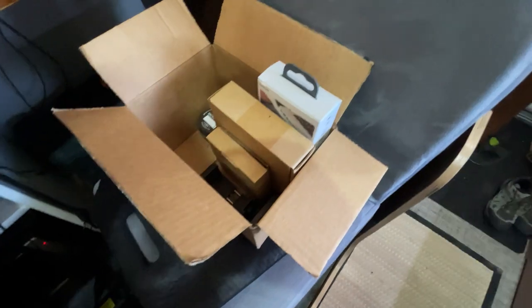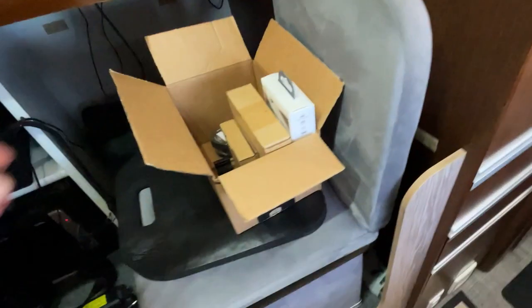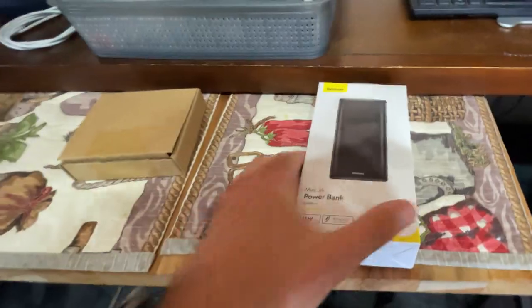So I got a few goodies from Amazon, including this cord to fix my broken screen door — I'm going to be working on that in the future. But I got a fan and I got a larger battery bank.